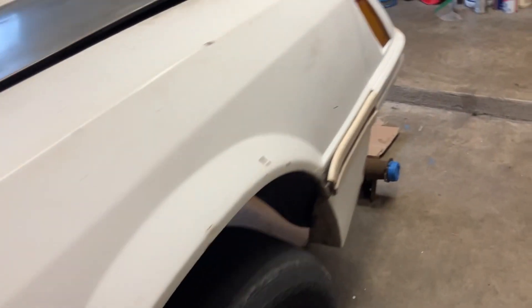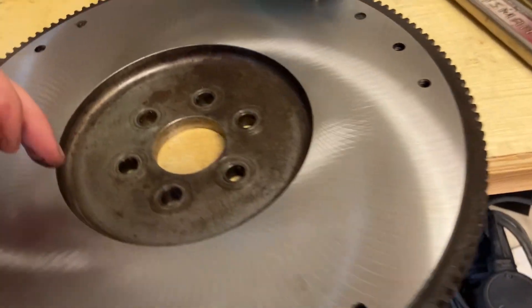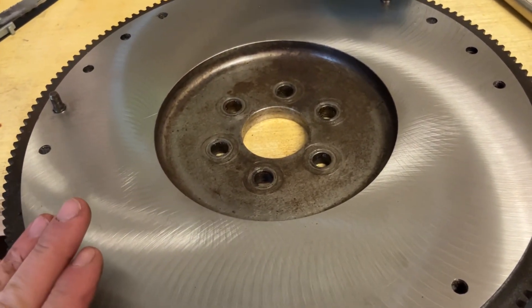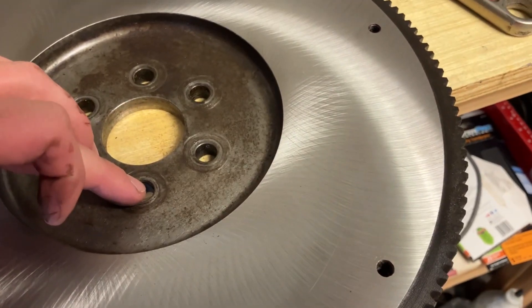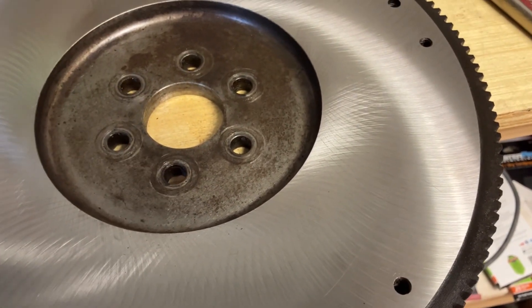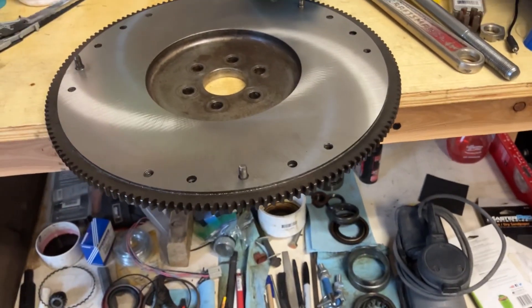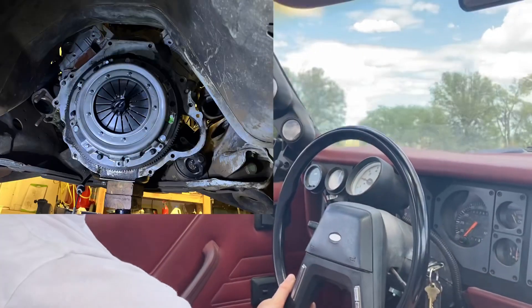The clutch was just about down to the rivets, so I got a Luke pressure plate and clutch to throw in. One of the neat things the machinist said to do — he said this isn't the first time this has been machined — so in order to make sure everything's going to be okay, put a bolt in, put your clutch on top, and make sure you can wiggle that bolt from the bottom side at least an eighth of an inch. If you've got an eighth of an inch, you'll be fine.